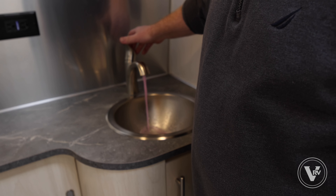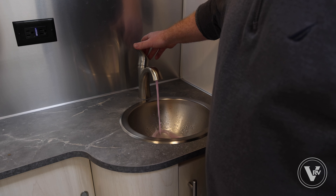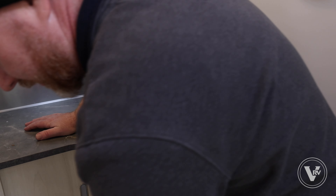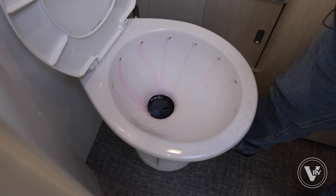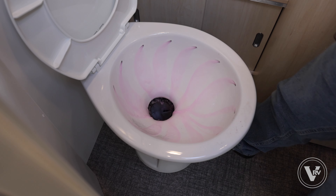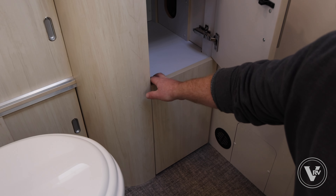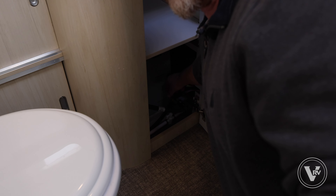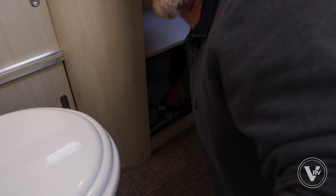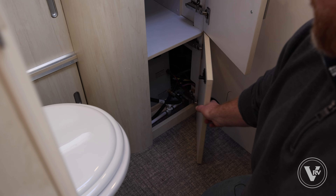Now we're gonna move into the bathroom. We're gonna start with the sink — remember, hot and cold. Pink is already coming through on the hot side. Then we'll open the toilet, step on the valve, and that's good enough. Leave a little bit of that coolant on the bottom of the toilet. Then we're gonna open the cabinet and hit the low point drain.